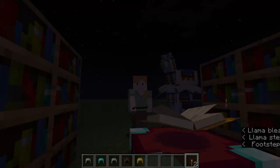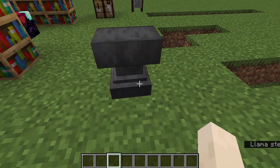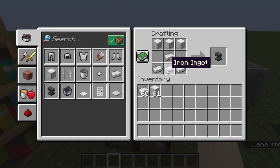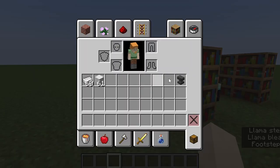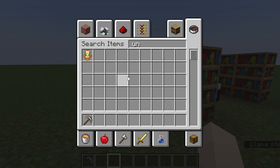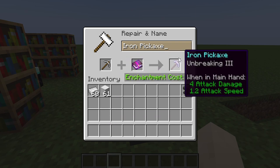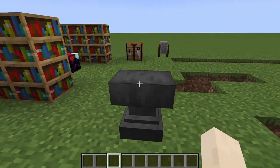The anvil is a very useful block for enchanting. To craft an anvil, place three iron blocks across the top and three iron ingots in a stand formation. One use of the anvil is enchanting items with enchanted books — for example I'll take an iron pickaxe and an unbreaking 3 enchanted book to get an unbreaking 3 iron pickaxe.